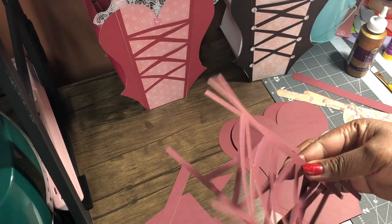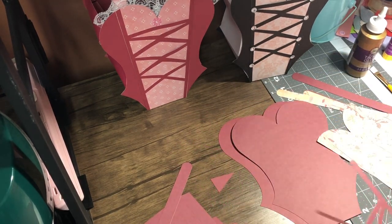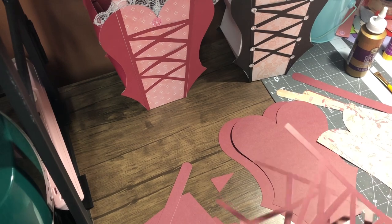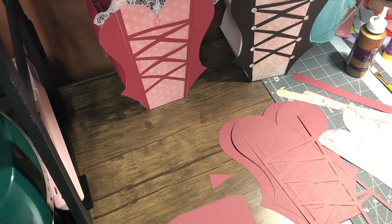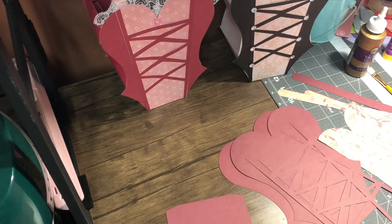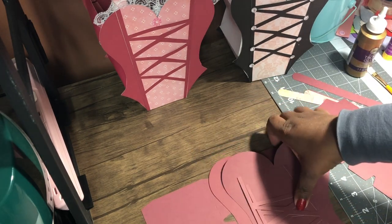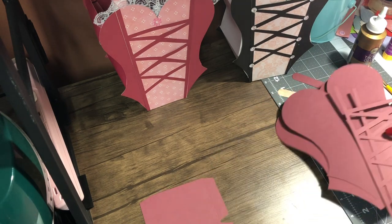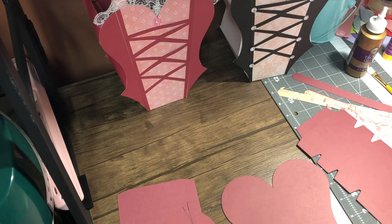You need two of these, and when I cut, I cut extra. It can fit because I'm using the 12x12 cardstock. The first thing I'm going to do — and it's kind of the tricky part — actually, let me not do that part first since it is the tricky part. I'll do this part first.